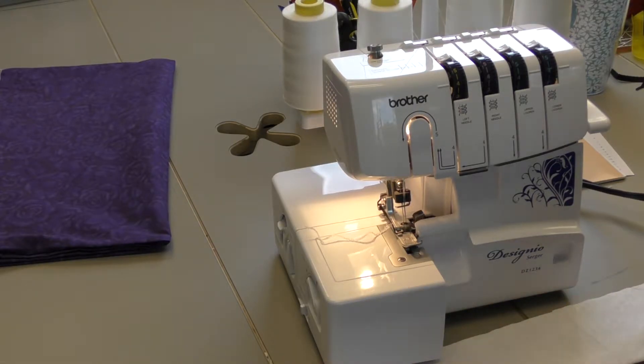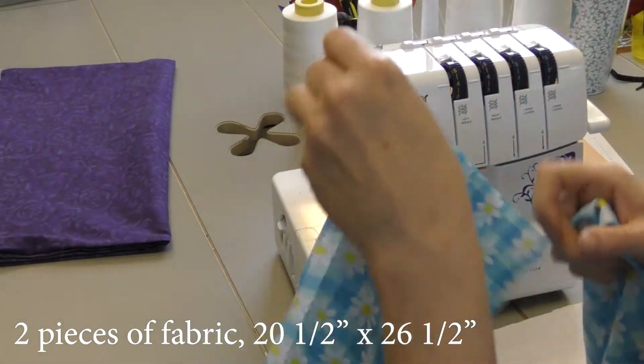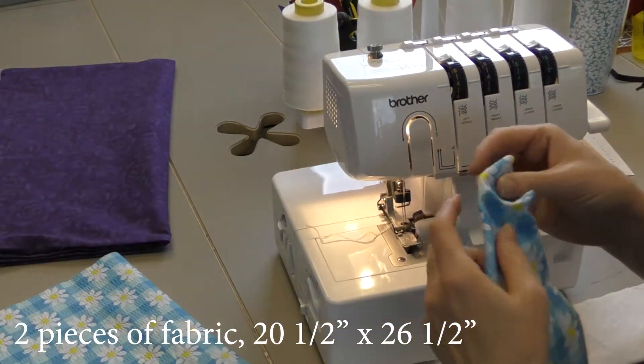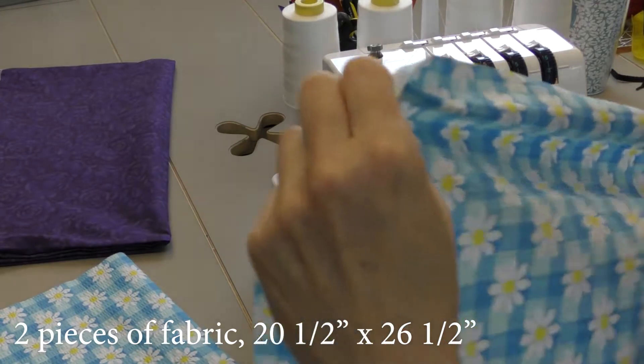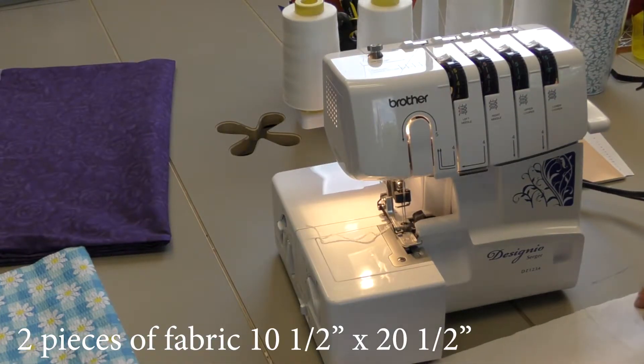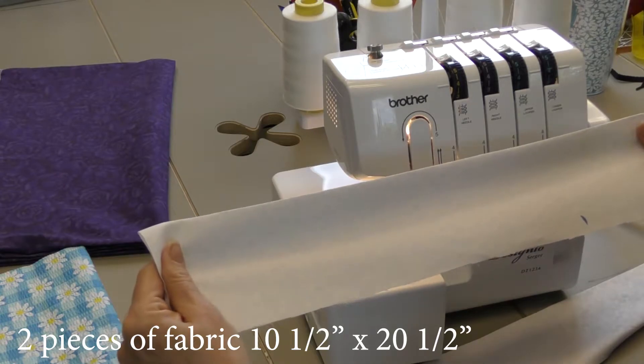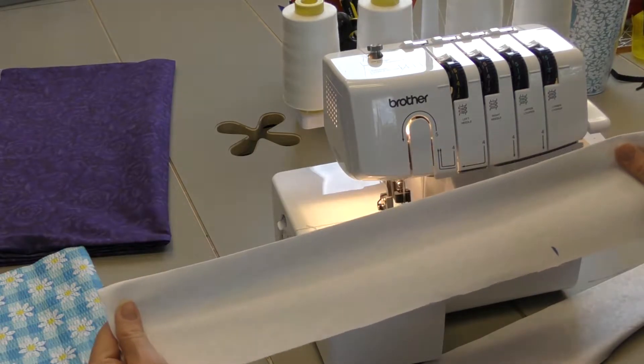So what we're going to need today is two pieces of fabric that are 20 and a half inches by 26 and a half inches, and two pieces of fabric that are 10 and a half inches by 20 and a half inches.